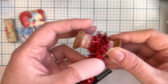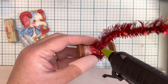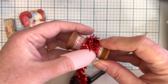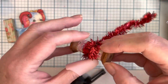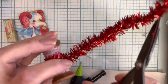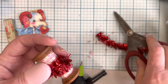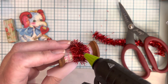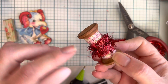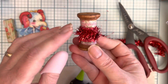Just laying that down, coming to the edge. I'm going to put some glue down, overlap it just a smidge, and then cut that off.